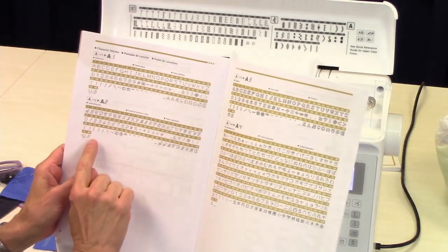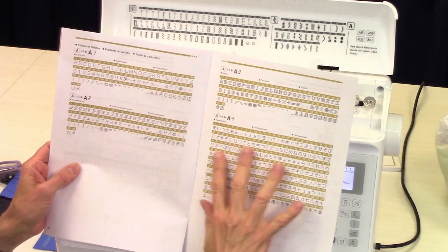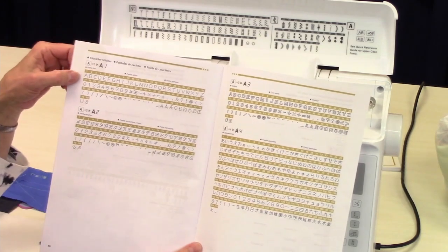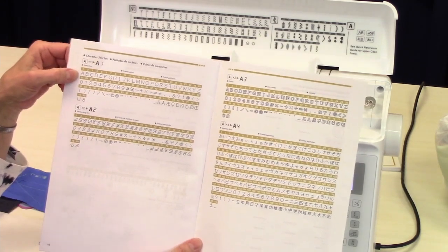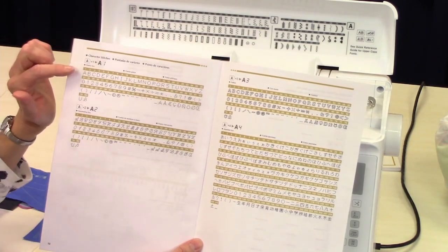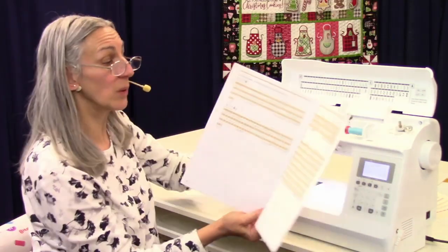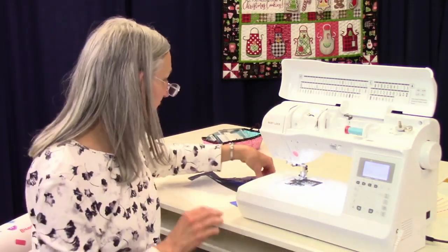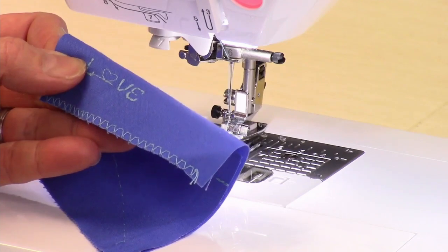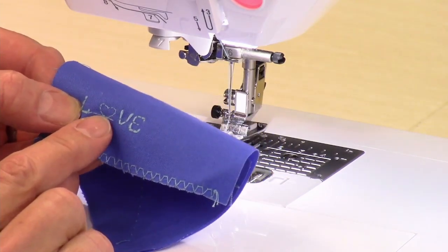You have your block letters, your script letters, your outline letters, and then just for fun, you've got your Japanese alphabet. The block letters can only be done in uppercase, but that's okay — you can spell out lots of stuff that way. And the script letters are really pretty too.